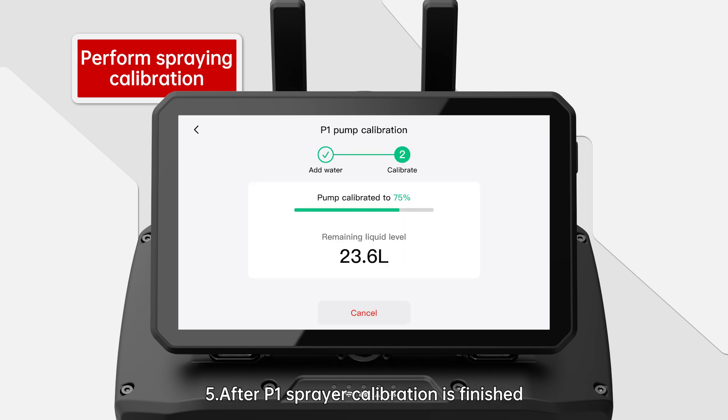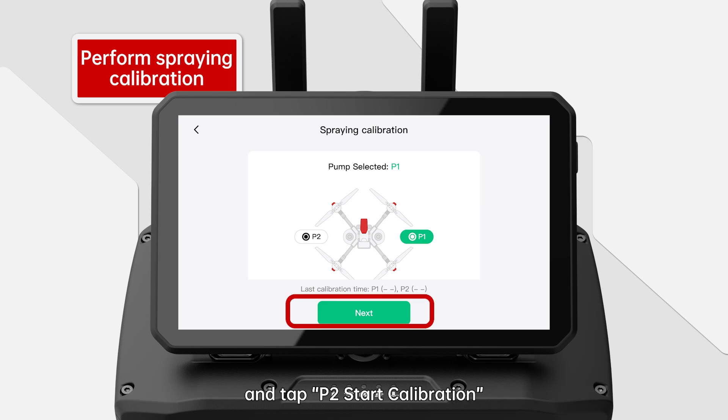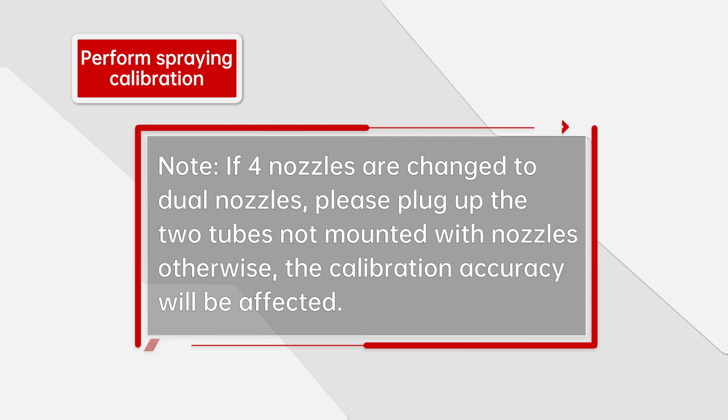5. After P1 sprayer calibration is finished. 6. Place the container under the S2 sprayer. Check that the empty container has been placed under S2 nozzle, and tap P2 Start Calibration. 7. After P2 sprayer calibration is finished, tap Done to finish spraying calibration. Note: if four nozzles are changed to dual nozzles, please plug up the two tubes not mounted with nozzles; otherwise the calibration accuracy will be affected.